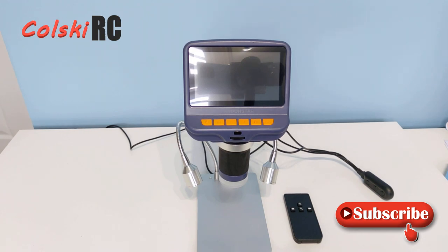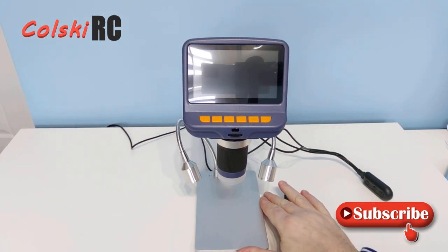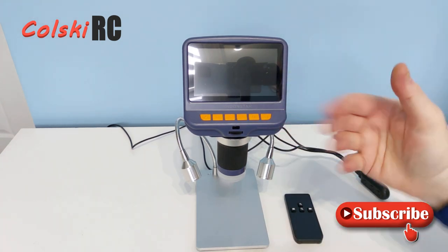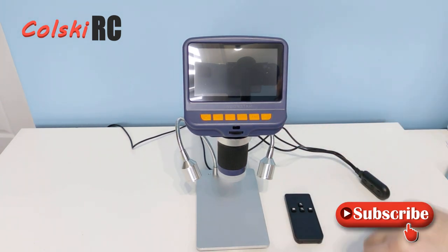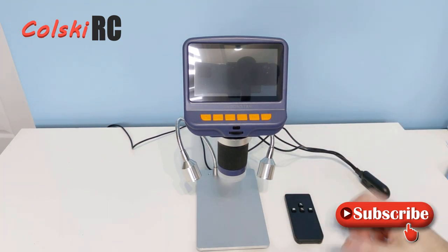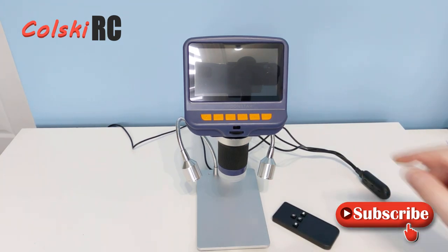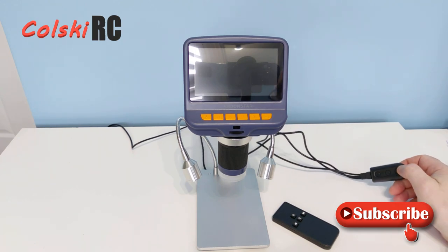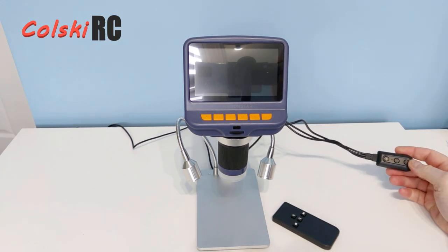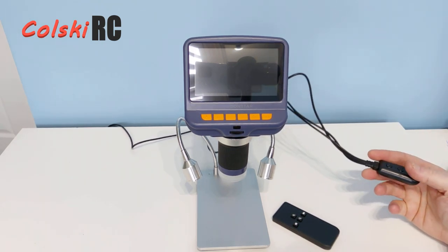Hi, welcome back to Kohl's GRC. Something totally different today — this is the Andonstar AD106S digital microscope. I've had a few of these before: one plastic one on a stand connected to a monitor, which was complete garbage, and one like this with a built-in screen, again absolute rubbish. This one comes in at $69.99. I will say I've paid for this myself — it's not a sponsored review.